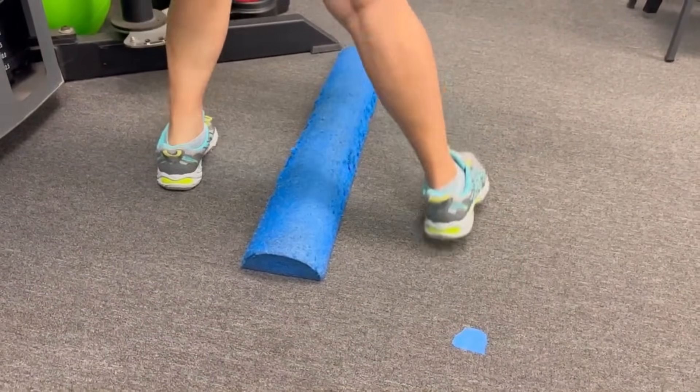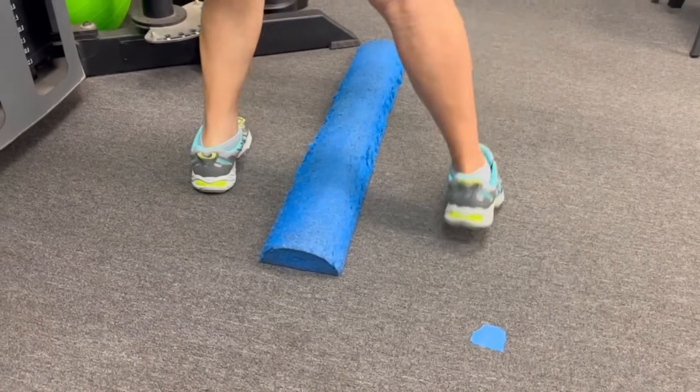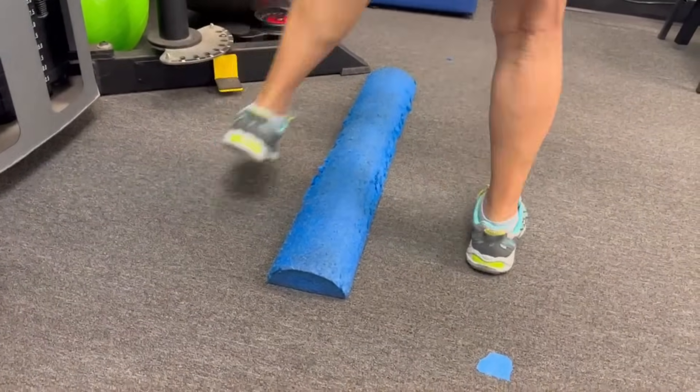Always avoid crossing your legs when you do this. If you find that you're crossing your legs, you might want to pick an obstacle that's a little bit narrower — if it's too wide, that may be too much to step over in the beginning.